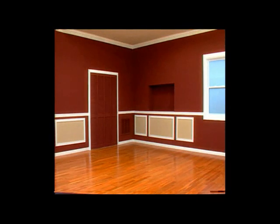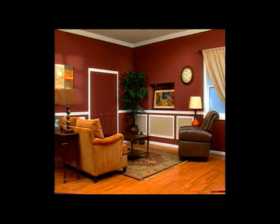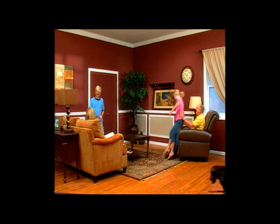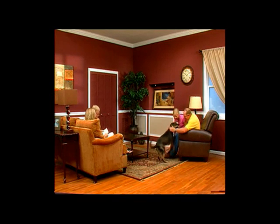So if you have a room that looks like this and you want a room that looks like this, just pull the trigger on the Paint Zoom. Add your furniture, some of your personal decorations, and that ordinary space is transformed into a family gathering place — all made possible with one coat of paint and the power of the Paint Zoom.